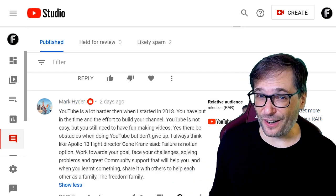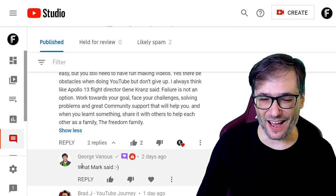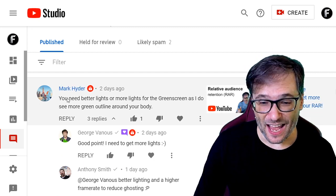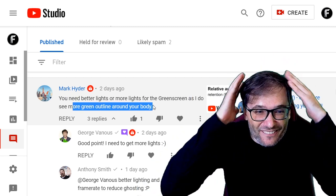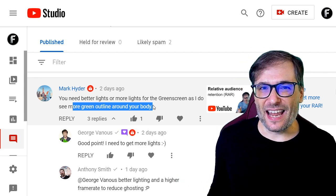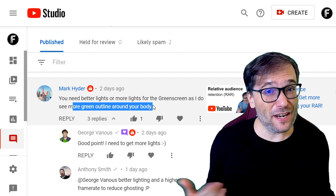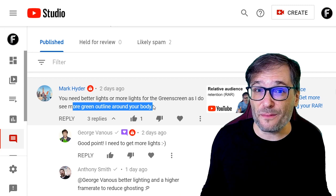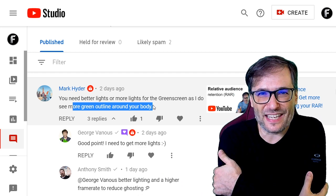I did not tell Mark to write any of that — I promise these are all original words from Mark himself. And I replied: yeah, what Mark said. Mark Hyder also gave me a critical comment about needing better lights for the green screen as he sees a green outline around my body. I agree, Mark. I do need a more professional setup and I'd love to see what you guys are using. How have you made your setup professional with better lighting? Where did you buy your equipment and how much did you spend? Share links to your behind-the-scenes setup video in the comments below.